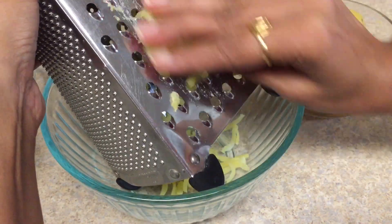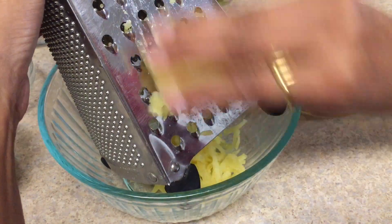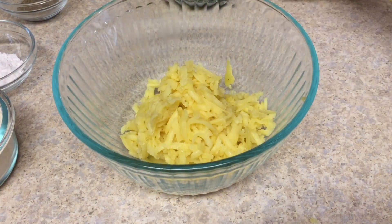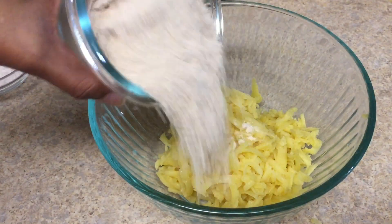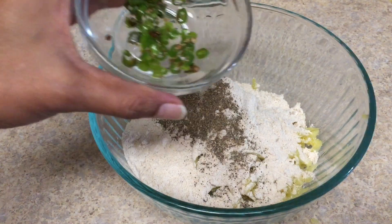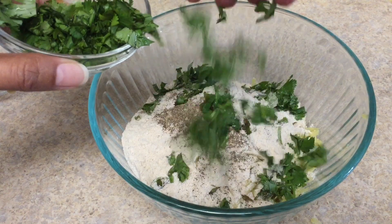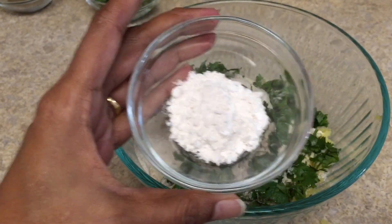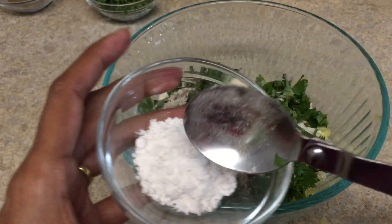Now take a grater and grate the potatoes. Here I am using four potatoes according to this recipe. After grating, the rest of the potatoes we are going to use for the veggie for fasting. Then add Amaranth or Rajgira flour to the potato, along with black pepper powder according to taste, chopped green chilies according to taste, a handful of chopped cilantro, and pink rock salt for fasting. If you are making it on normal days, you can use any salt.